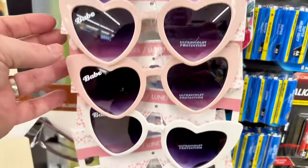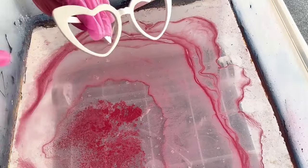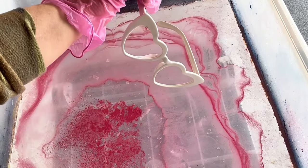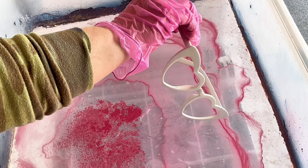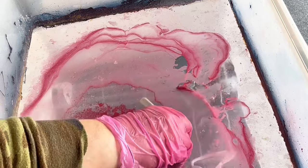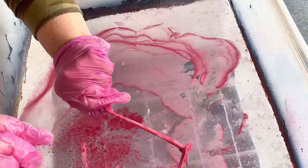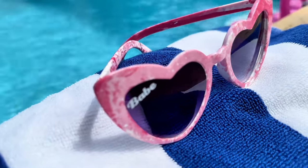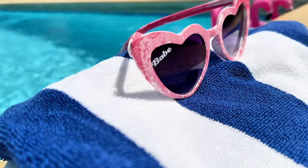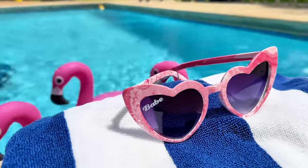For dip number six, I found these really fun sunglasses that said 'bride' and 'babe' on them — some white ones with 'babe.' I went back with the hot pink spray paint, popped out the lenses (super easy to do on these inexpensive frames), and gave them a little bit of color with the hydro dipping process. I popped those little lenses back in and they are actually pretty darn cute — I'm definitely going to wear these poolside this summer!